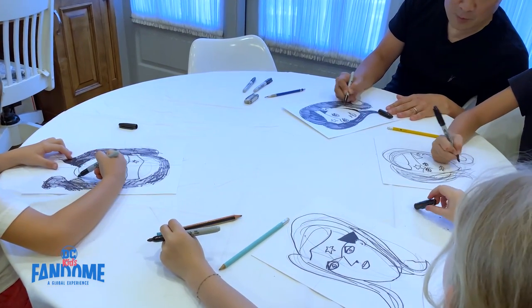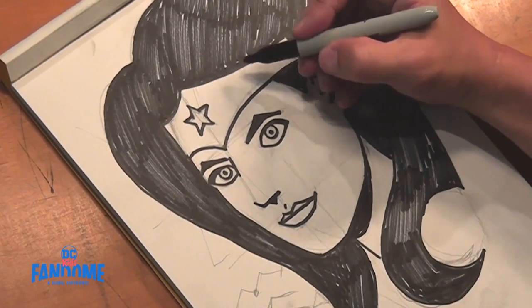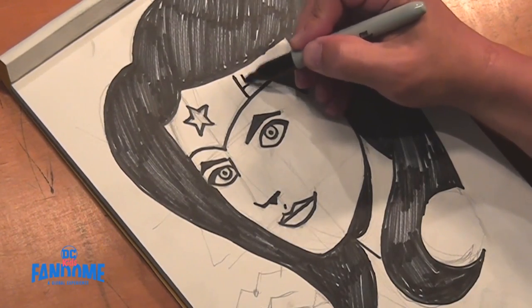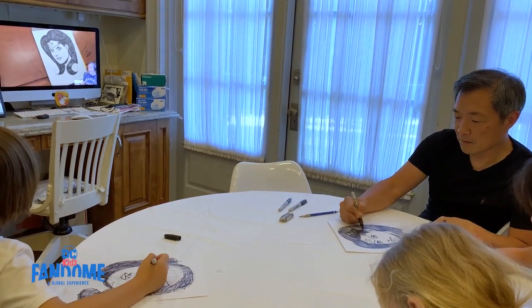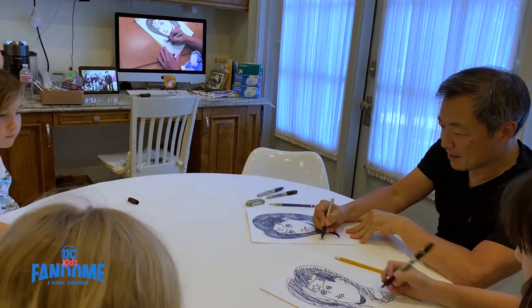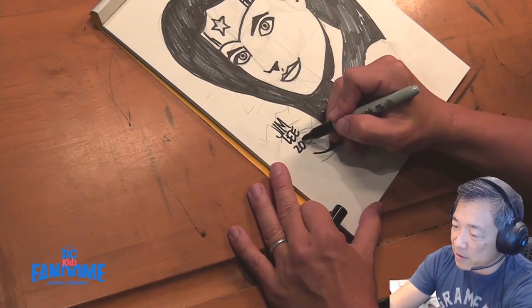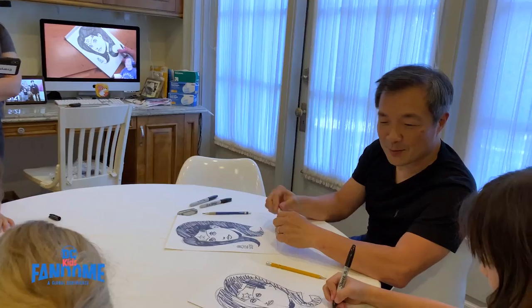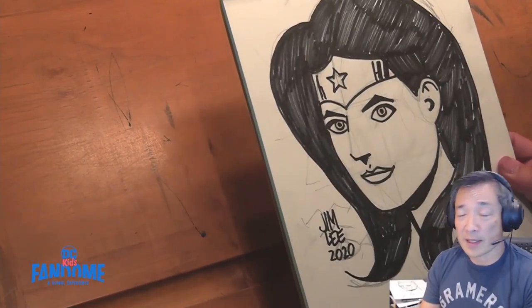Go ahead and fill that in with black. Let's go ahead and do like a cool reflection in the metal and put like an H. We're going to fill this in — the hair goes over the tiara. Now sign your name. Note the progress that you have made.